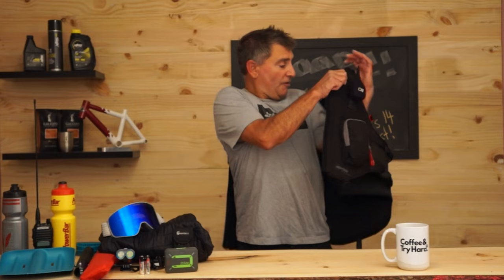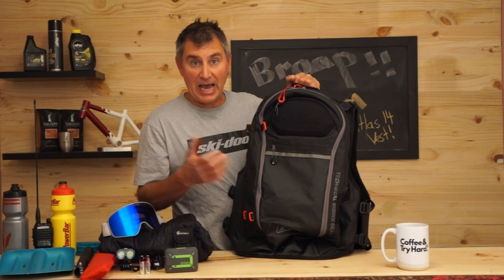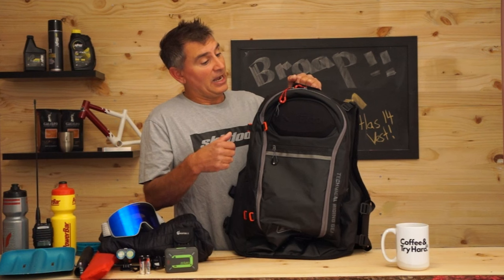Now let's take this off and have a look at the back of the pack. They went really minimalist, which I agree with — if you want to carry a ton of stuff, this is probably not the pack for you. Climb makes other packs, including the Atlas 14 regular Avipack and the 24 liter Atlas Avipack, which we'll get into in other videos.